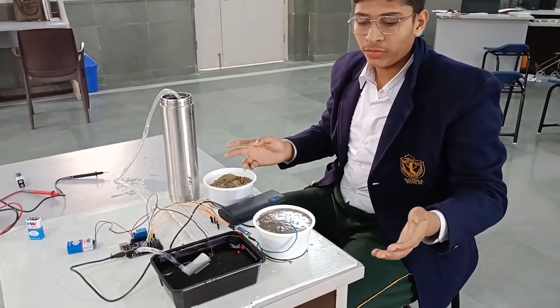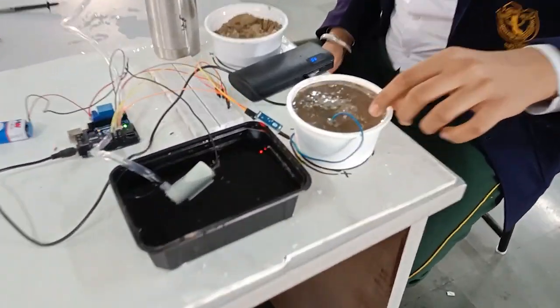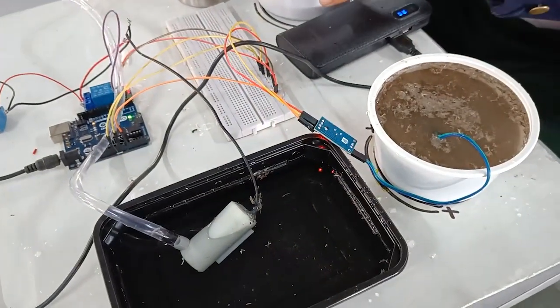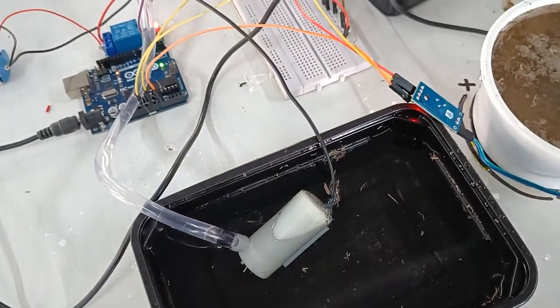Now I am showing you the working of this project. The soil moisture sensor has been immersed in wet soil, so the pump is not working. When I put this sensor in dry soil, the pump starts throwing water into the plants.